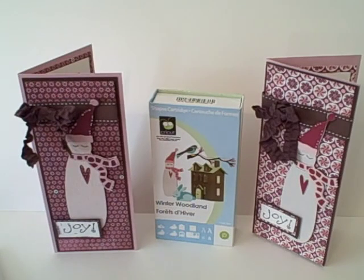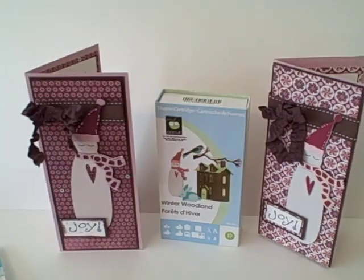Hi there, I'm Barb with Snowman Lover's Papery at snowmanlover.blogspot.com and I'm here today to show you my Simple Card Monday project with Christmas with the Cricut. First of all I want to give a very special thank you to Joy, Melanie and Tammy from Christmas with the Cricut, and also to ProvoCraft for providing this wonderful Winter Woodland cartridge.